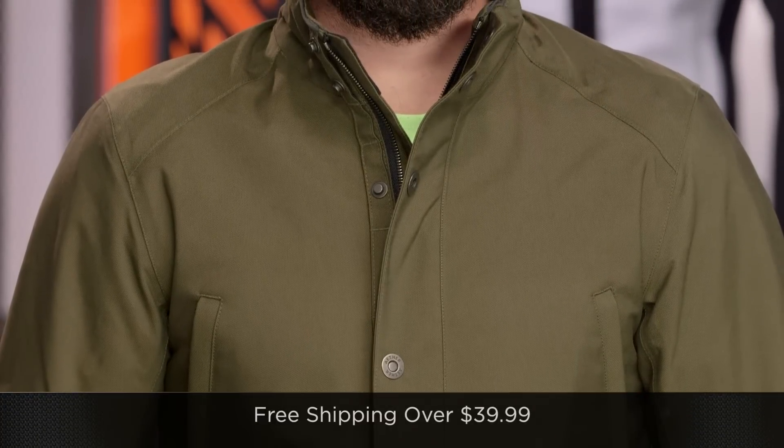Before I work into some of the other details on the jacket, I'd love for you to click our logo and subscribe to us at RevZillaTV. Leave your comments, requests, and feedback on the Aether Skyline jacket — curious if you like it as much as we do.